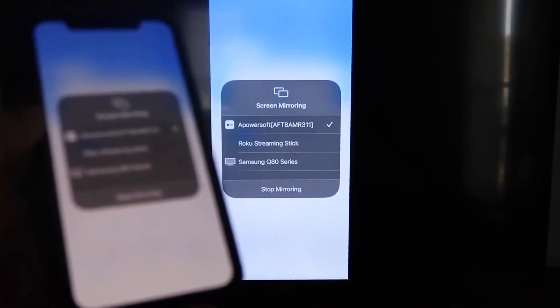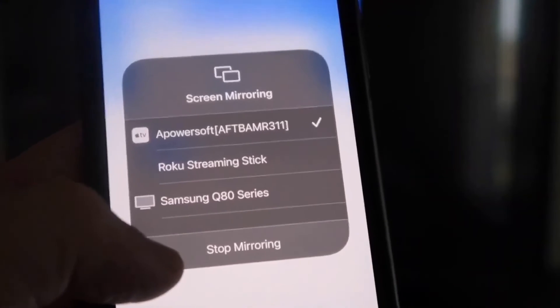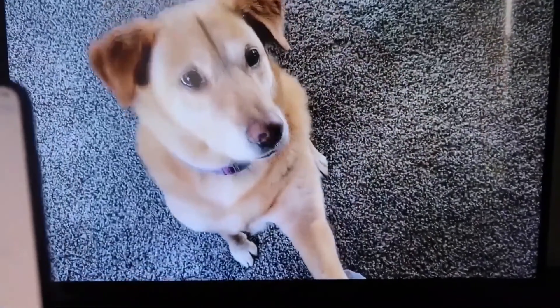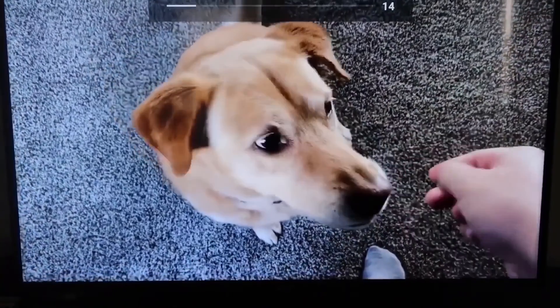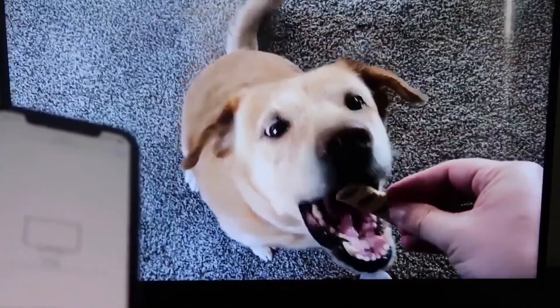To stop mirroring, swipe down from the top right and click the Stop Mirroring button. Let's play something from the camera roll as a quick test — here's a video recorded with my dog, and it's playing directly from the phone right to the TV.